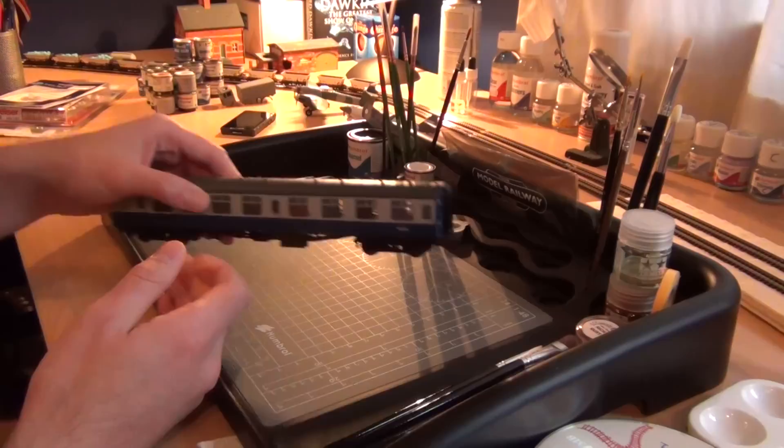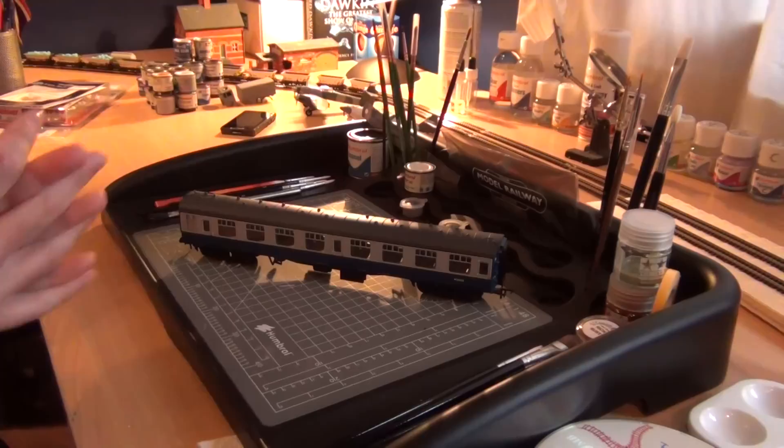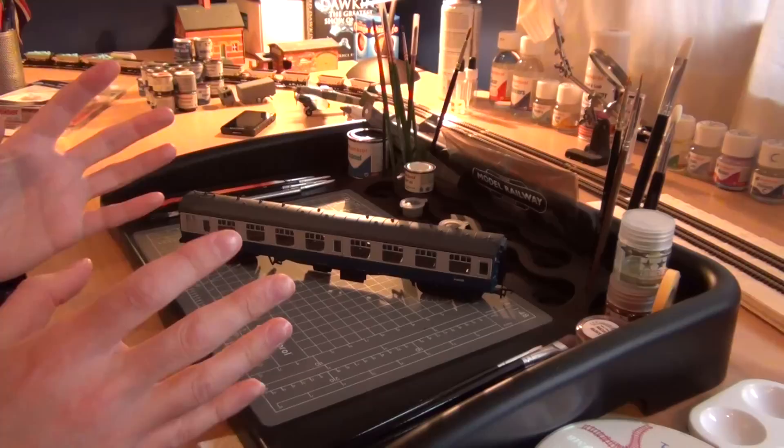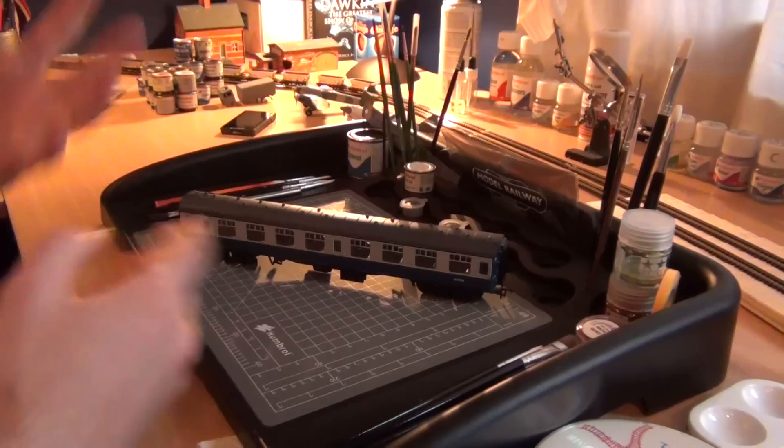It didn't look quite right, so I asked people if they'd like me to do a video on fitting lighting to coaches and you overwhelmingly said yes — literally hundreds of comments, messages and tweets asking me to do it. To do the entire rake would cost about £100, because the lighting strips I'm using are ready-made at about £20 each, so five times £20 is £100, which is a little bit too much to do all in one go.